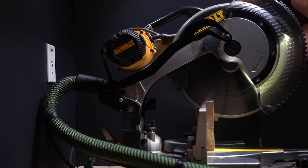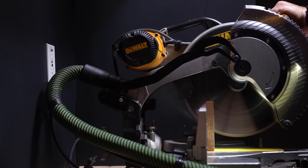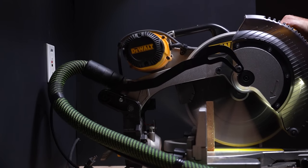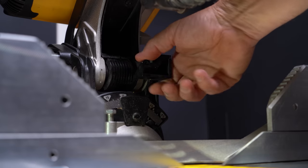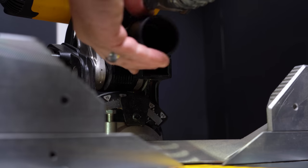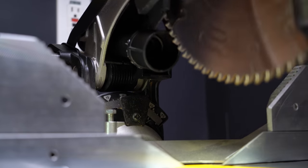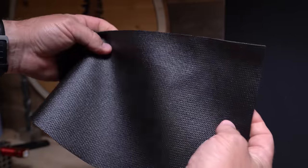But again, because the port is so far away, there isn't enough suction to collect any more than what is forced in and doesn't bounce out. One of the biggest issues on the DeWalt saws in particular is that the bracket for the return spring is almost directly in the way of the dust port, so using something rigid like a pipe to move the suction closer to the cut is all but impossible.